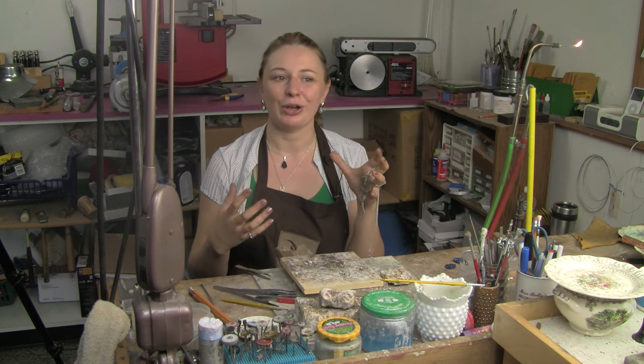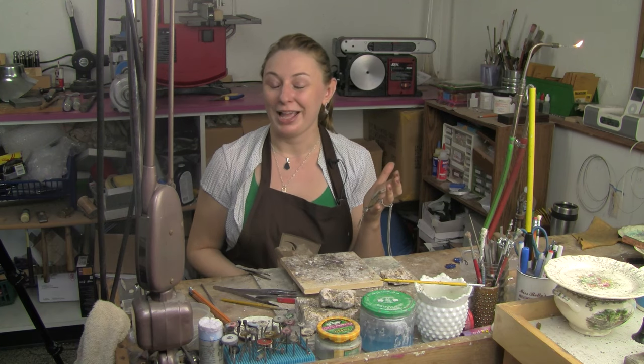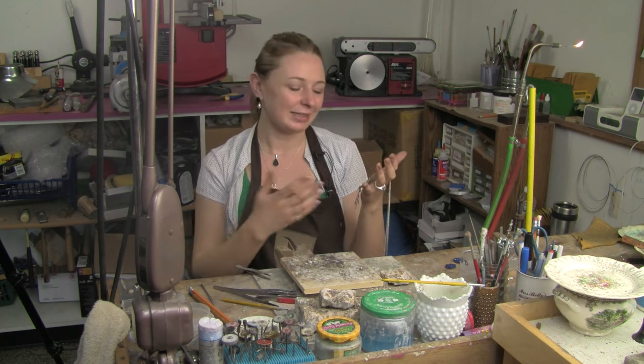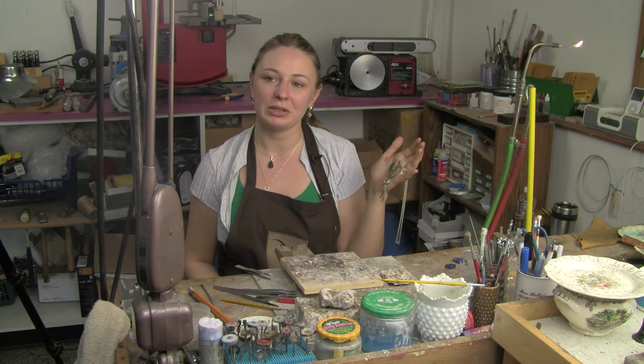When I was younger, everyone that knew that I was artistic would give me paintbrushes as a gift, even though I've never painted. And so I like to tie that into some pieces, and that was really where it started.